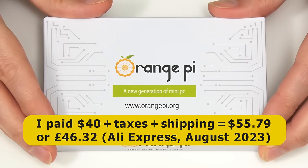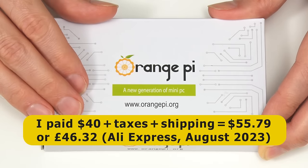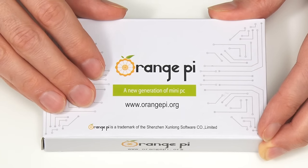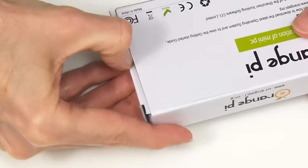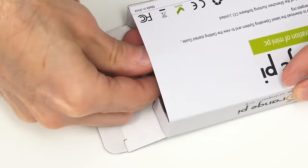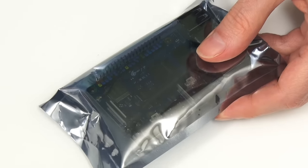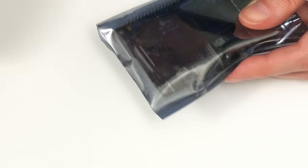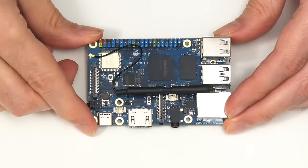This 4 gigabyte SBC with a 32 gigabyte flash module cost me less than a 4 gigabyte Raspberry Pi 4, which currently sells for about £55 here in the UK. Let's open it up — it looks straightforward. There we are; it's in a sealed bag, so we'll bring in the scissors and cut across the top. And here we have our brand new single board computer.